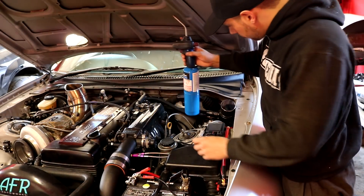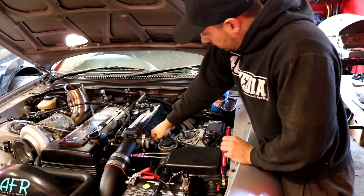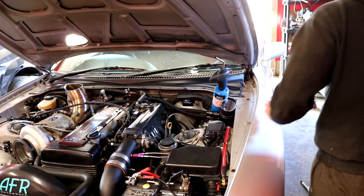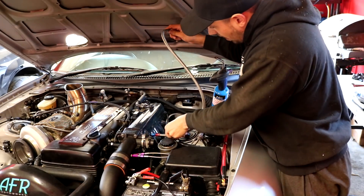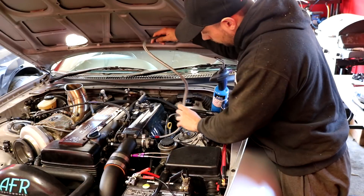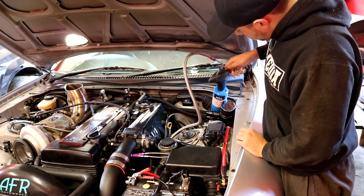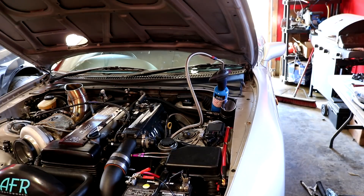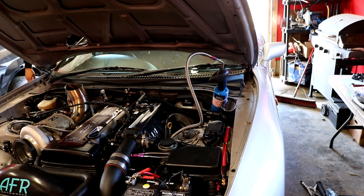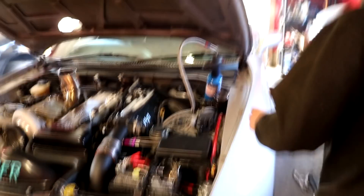We're gonna take this propane bottle and put it here. I'm gonna take off this vacuum line and, because I don't have a line that fits perfectly, we're just gonna use this line and make it fit in this hole — kind of sealed on there — then put this one on the propane hole, open it up, and pour some propane into the intake. Voila, it works — and now it should fire right up.